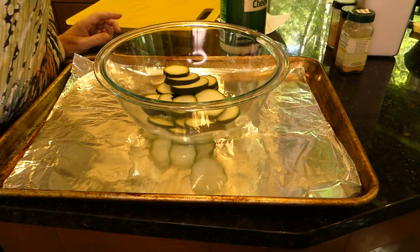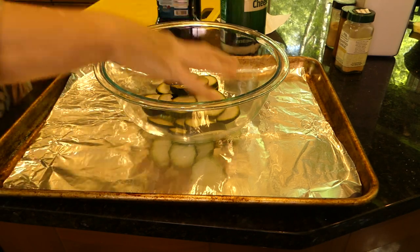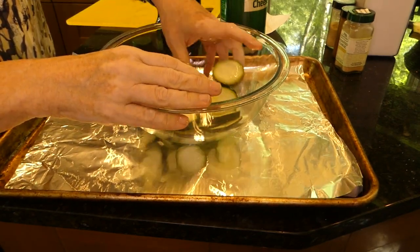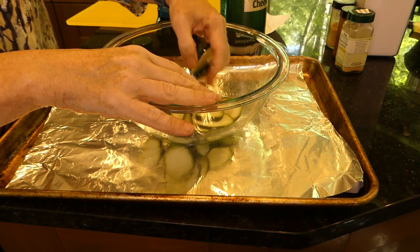We're going to toss it with just a little bit of olive oil. And then we're going to put our spices on it, which gives bland zucchini some flavor. Now remember, these are spices that my family likes — your family might like something different. Maybe you want to use Italian pizza-type spices. Maybe you don't want salt because you're watching your sodium — don't add it. Maybe you like something with a little heat, so add a little cayenne pepper. It's up to you how you spice these up.